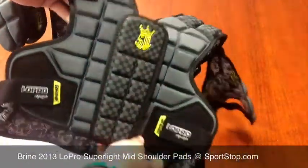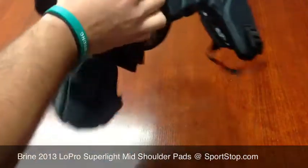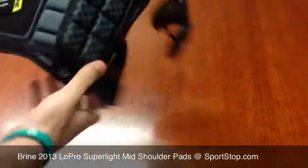What that allows for is maximum flexibility with this pad — you can see it's very, very flexible. This helps fit any player and makes for a more comfortable feel.